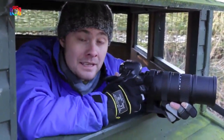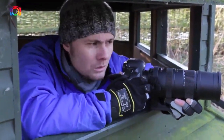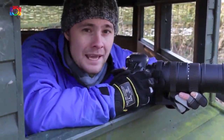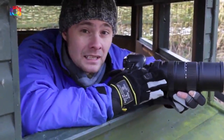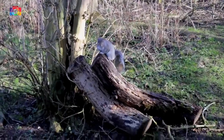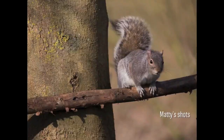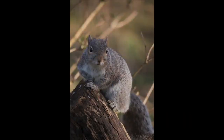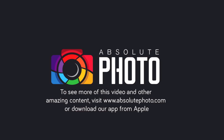Another really great thing about this lens is the hypersonic motor. When you're out searching for wildlife, the last thing you want is a really loud buzzing noise from the lens. It's nice and quiet, it locks on the subjects quickly — so I'm going to give it a shot. Good luck. Take care.